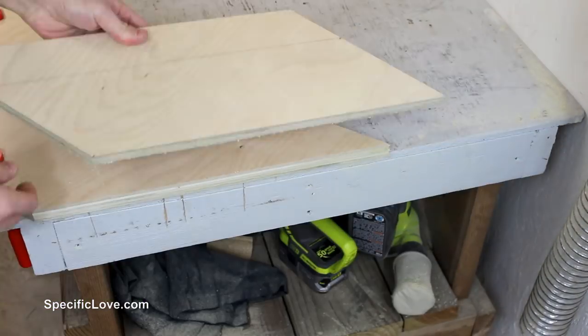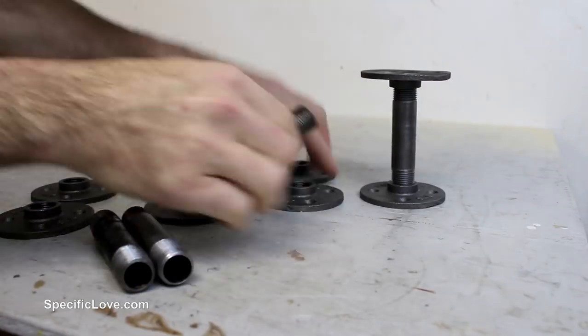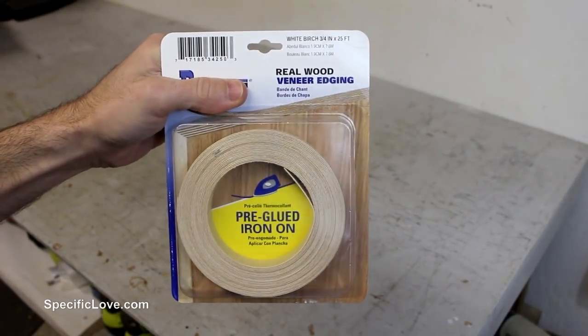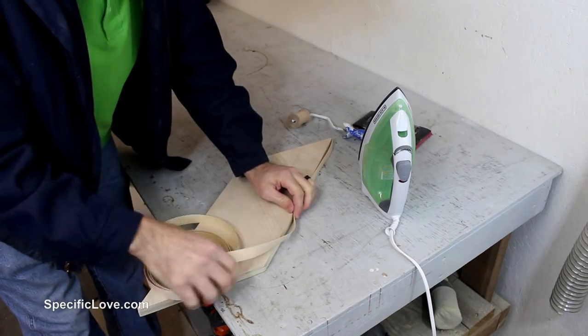I again sanded down all the sharp edges and any inconsistencies in the cut. For each of the shelves I decided to use two legs consisting of four flanges and a four inch pipe. And now before moving to the staining and assembly, I wanted to apply some edge banding along the edges of the plywood to improve its appearance and consistency of stain.